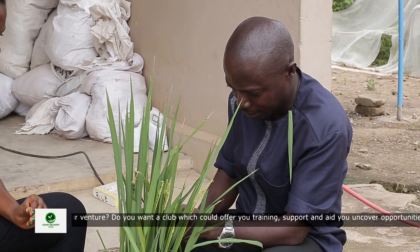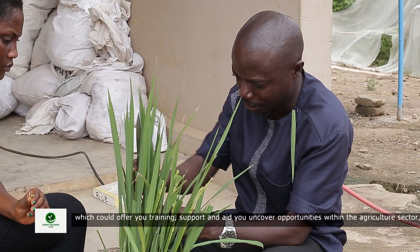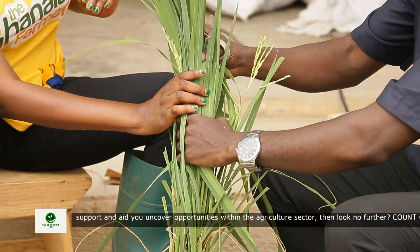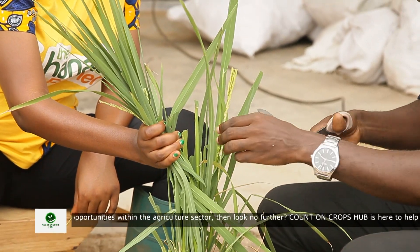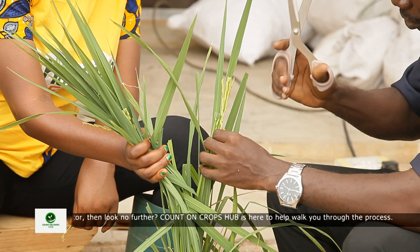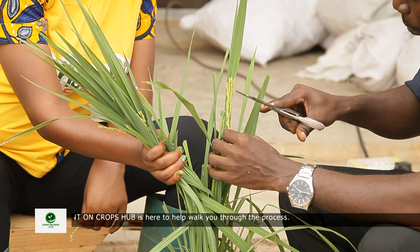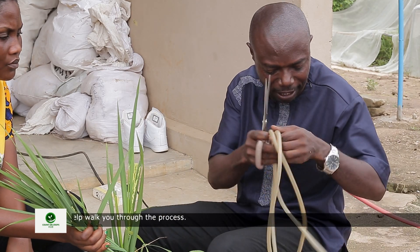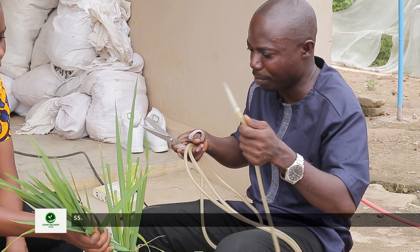The ones that are left are okay for emasculation. Emasculation is just the removal of the male part of the flower, leaving only the female part. So once you have trimmed to get your flowers of choice, you cut each of the flowers open and use what you call an emasculator. An emasculator is more like a suction pump that is going to suck the male part out of it.